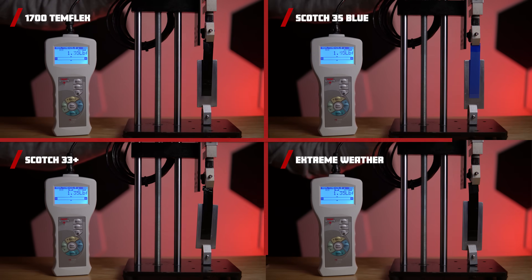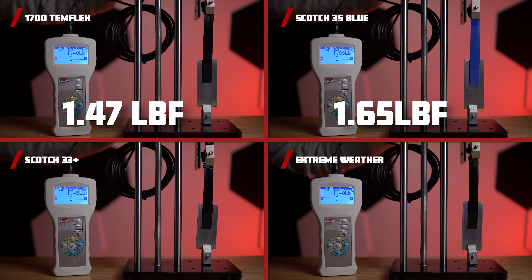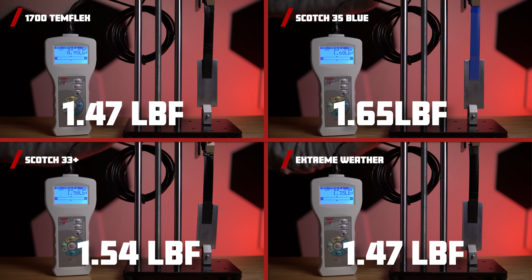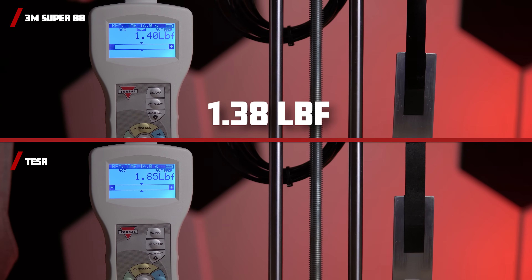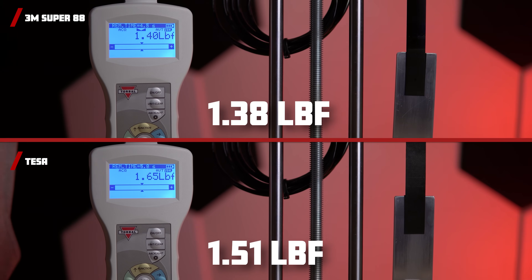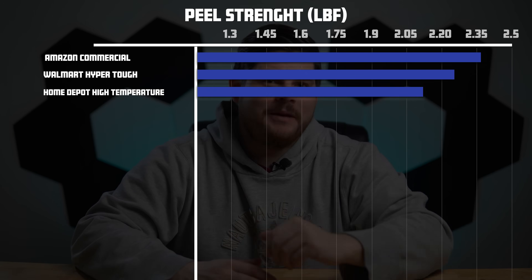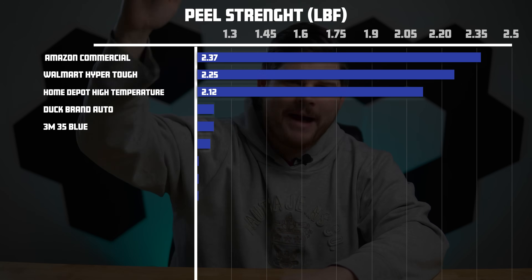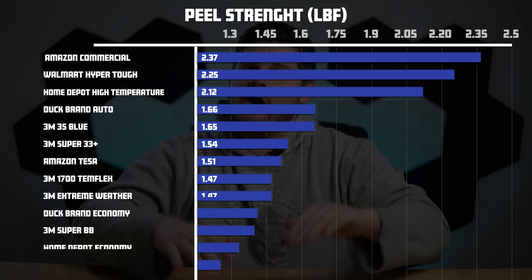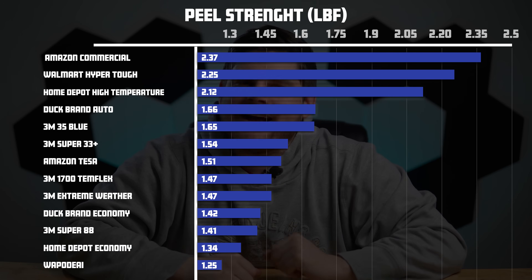For the 3M tapes, adhesive strengths were 1.47, 1.65, 1.54, and 1.47 pounds of force. The Super 88 and Tessa came in with 1.38 and 1.51 pounds of force. In summary, Amazon Commercial, HyperTough, and Home Depot High Temperature led the pack with numbers above 2 pounds of force. And just like the Home Depot brand, Duck Brand Automotive had a clear advantage over its Economy counterpart.